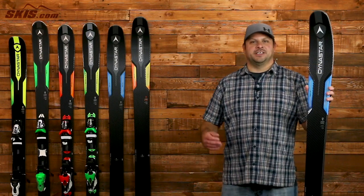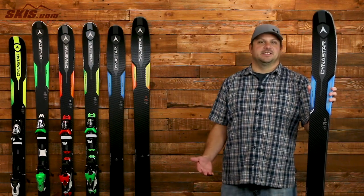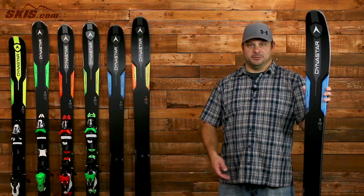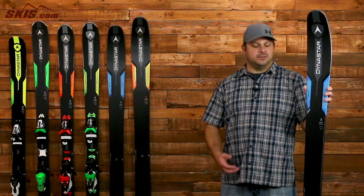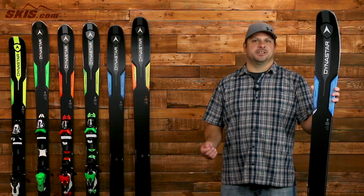Next up, we have the Legend X96 and this guy is 96mm underfoot. It's an excellent option for that strong intermediate to expert level skier who wants to split their time evenly between the front side of the mountain and the ungroomed backside. A titanium and fiber reinforcement adds extra horsepower to the Paulownia wood core to keep you smooth and stable as you're charging down the mountain.